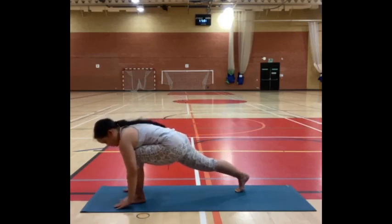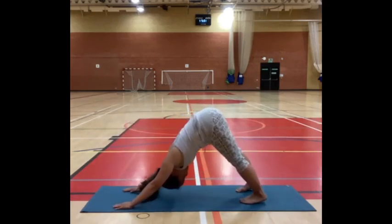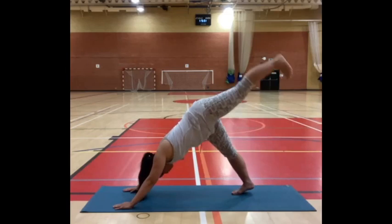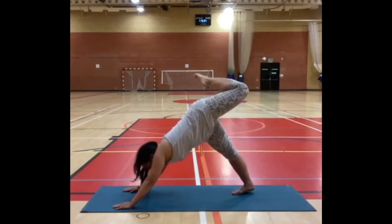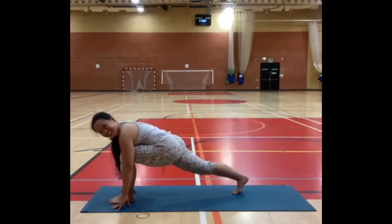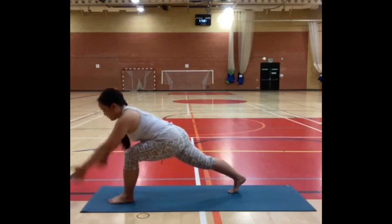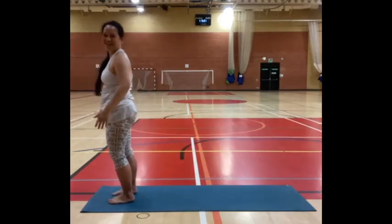Relax your fingertips to the floor, place your hands on the ground under your shoulders. Step your right foot back for downward facing dog, then lift your right leg up. One more breath here, then bend your right knee, look between your hands, step your right foot forward back to that lunge. Keep your arms up next to your ears. On your exhale, step your feet together, come back to mountain pose.